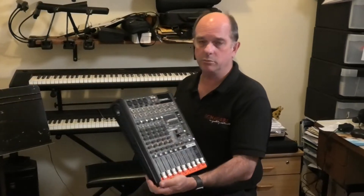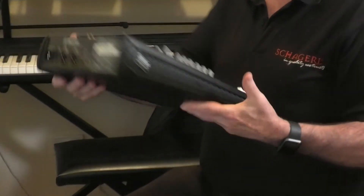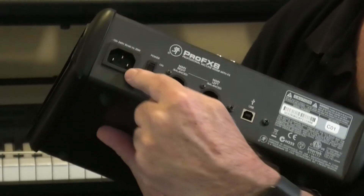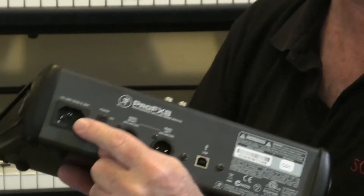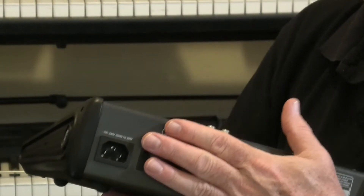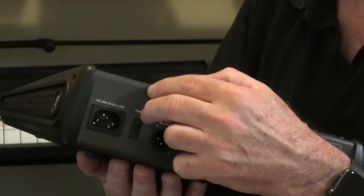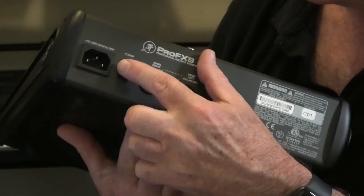So we're going to zoom in just on the desk here now. The first thing we need to understand is what's on the back. A power supply — some desks have a built-in amplifier, they're called power desks. Some don't. This one doesn't. This is called a passive desk and it needs to be connected to an amplifier, but all desks need power to run. So you need power, and there's a power switch.